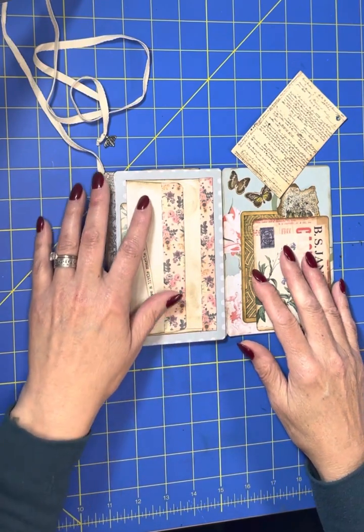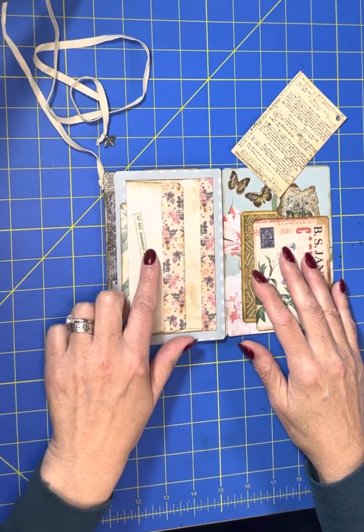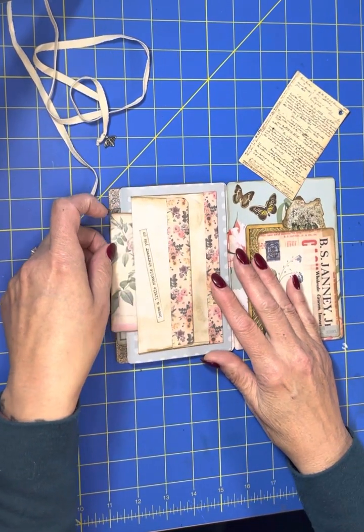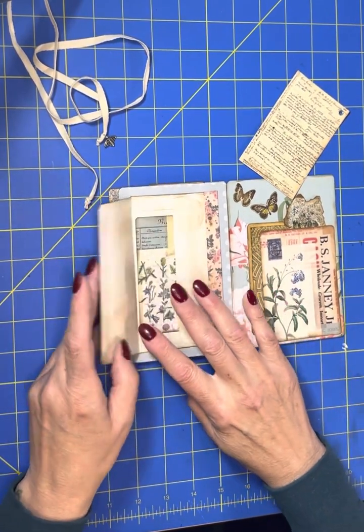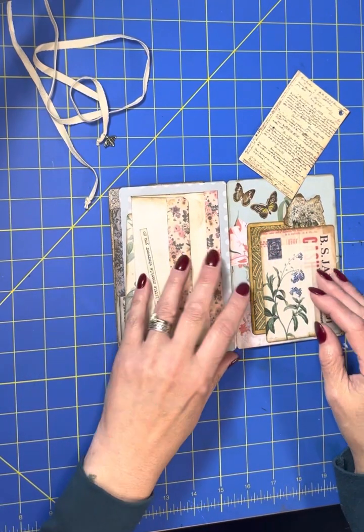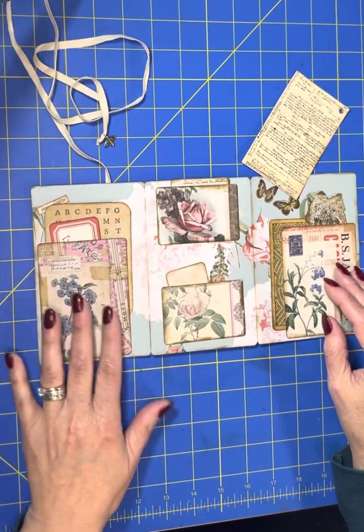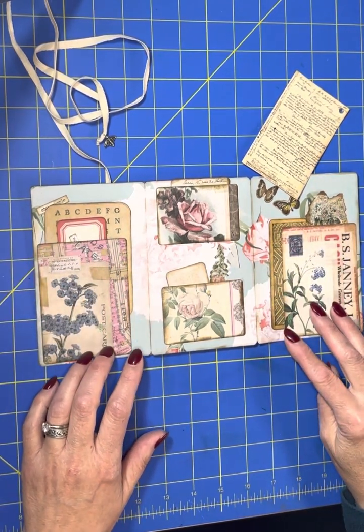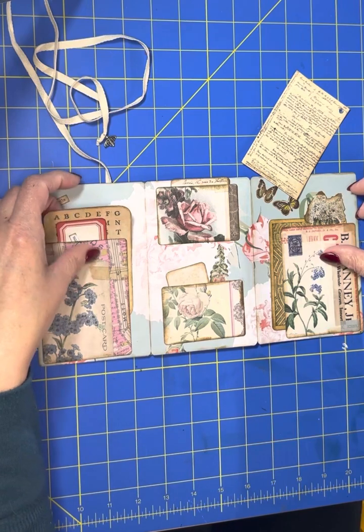When you open it to the back section — "leave a little sparkle wherever you go." There's a little pocket behind the envelope, and then inside the envelope there's another little journaling card and more of that same washi tape. When I open that up, I've got two pockets on the side that are open on the top and the sides with little journaling things in them.